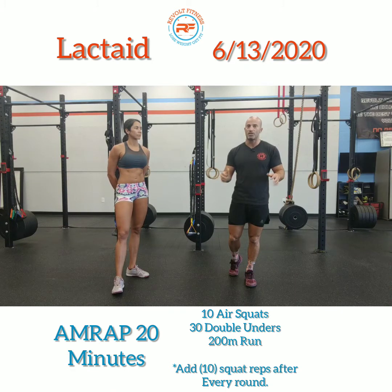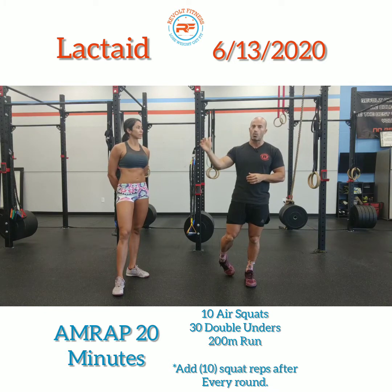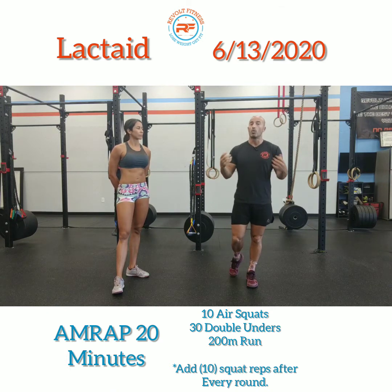The only thing that is changing — the ascending portion — is simply your air squats. You're always going to be doing 10 more air squats each round. Keep working for as long as you possibly can within those 20 minutes and try to get as many rounds and reps as you can.